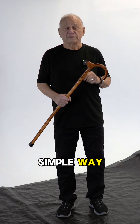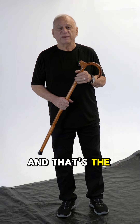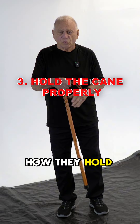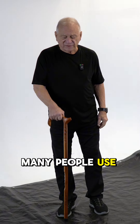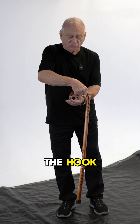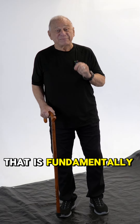There's always a simple way to tell if a person has had some training with a cane, and that's to watch how they hold and use it. Many people use a cane with the hook — the horn — pointed to the back. That is fundamentally incorrect.